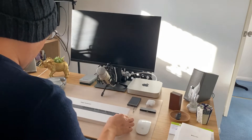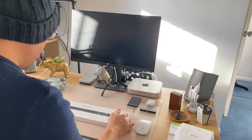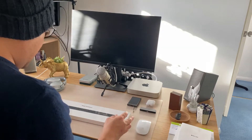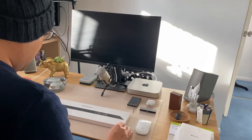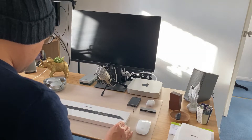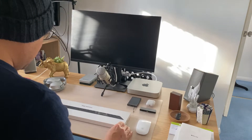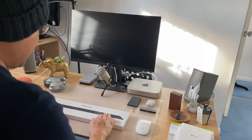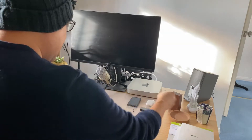One thing I forgot to unbox is also my brand new Magic Keyboard. Just because my white keyboard that is wired has been very patient with me, and last week some of the keys stopped functioning. So I had to buy this Magic Keyboard as well. Let me just unbox this.